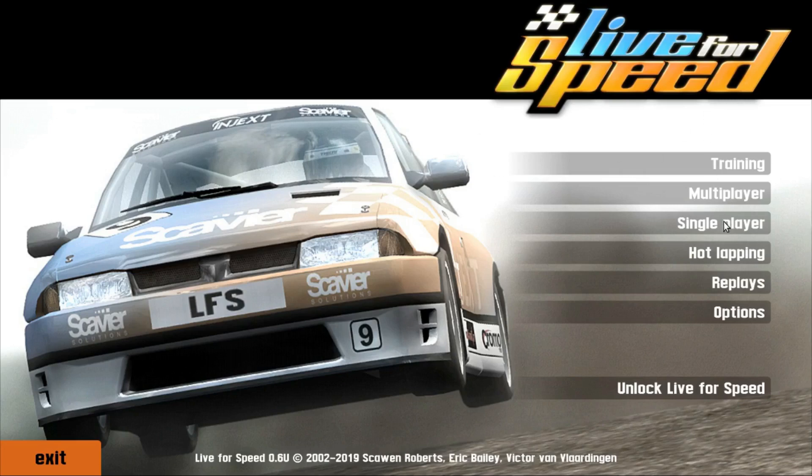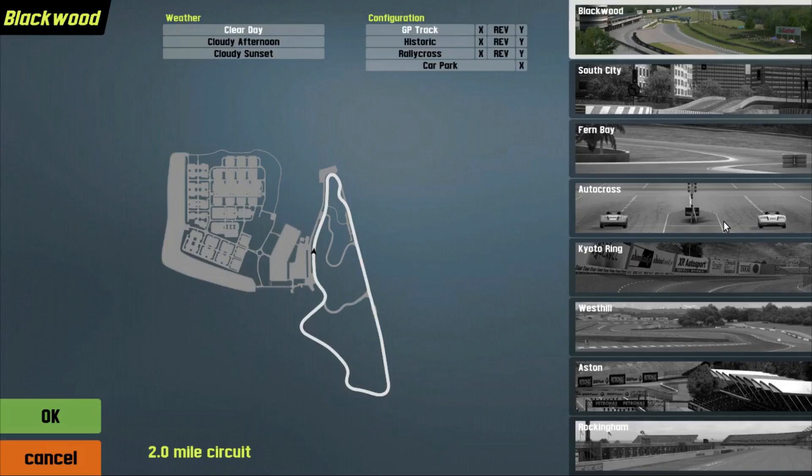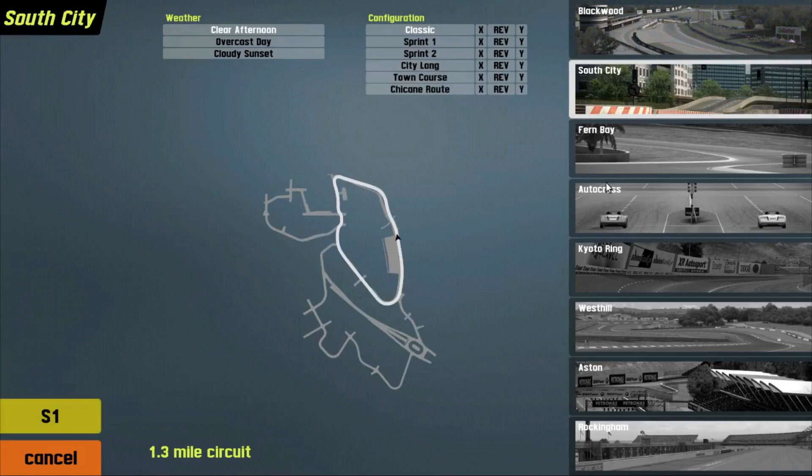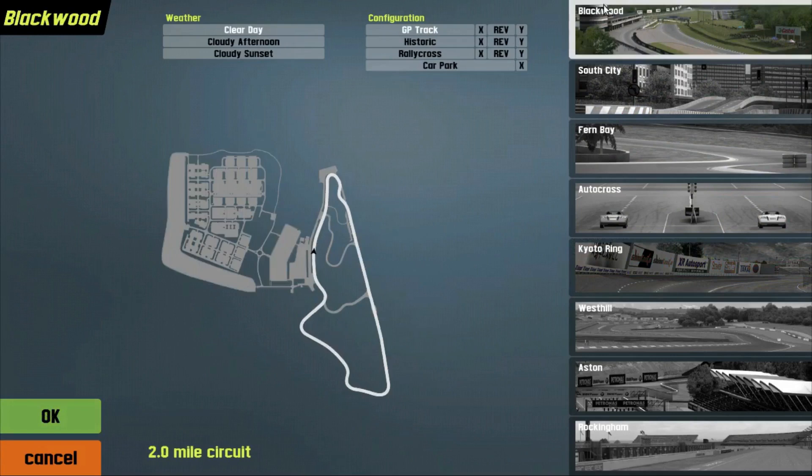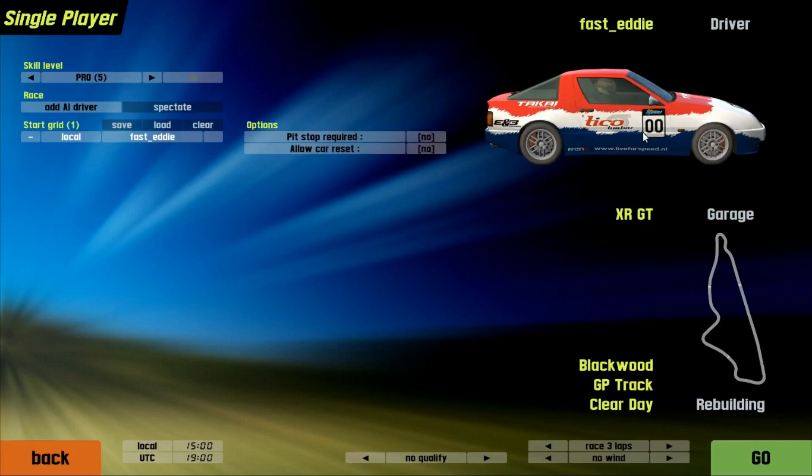Let's start with single player. You have a limited selection of tracks unless you register. You'll notice if you click on other tracks, it'll say S1 or S2, depending on which track it is — those are different license levels. But Blackwood is free. Hit OK. It'll load up cars. You've got several cars. You can go to Garage and pick between cars.